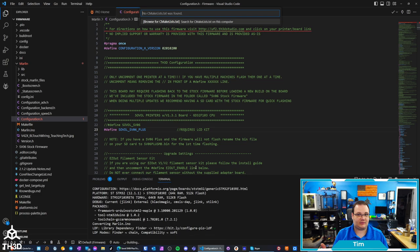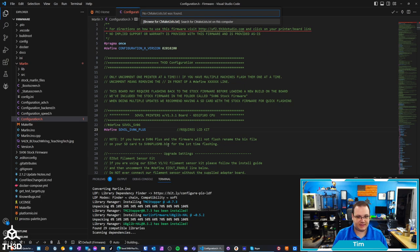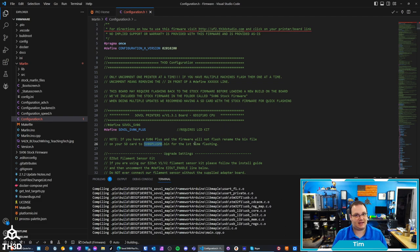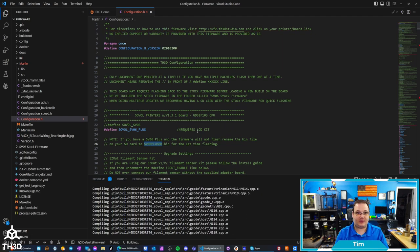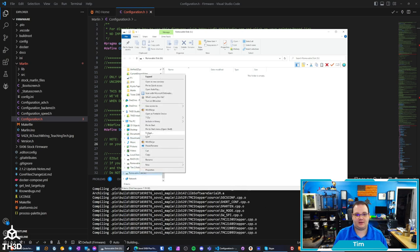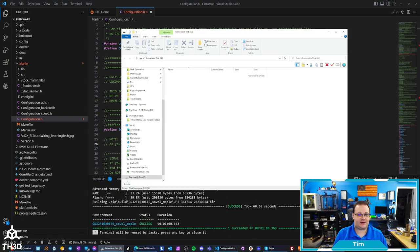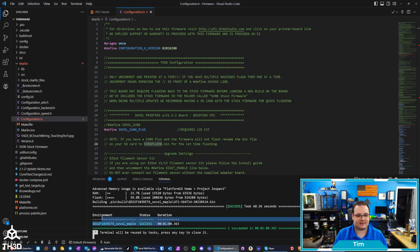This will now build the firmware. We're going to put this firmware on the SD card and then put it into our printer. I do want to note that if it does not take the firmware, you might have to rename the file for the first time you flash to sv06plusmb.bin. So if you're having issues where it's not flashing, try renaming the file on the card. I'm going to take my SD card and put it into my computer so it's ready to copy the file. We want to make sure there's nothing on this SD card — I always like to double-check that it's formatted with a FAT32 file system and an 8192-byte allocation size. Our card is now formatted to the correct format and we have a success on our firmware build.